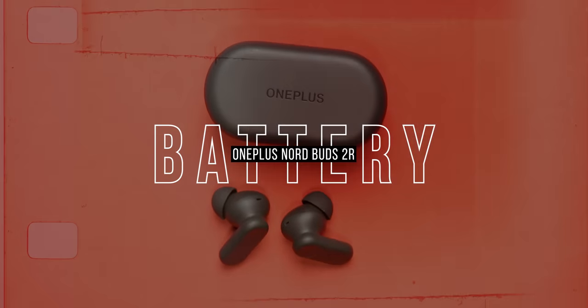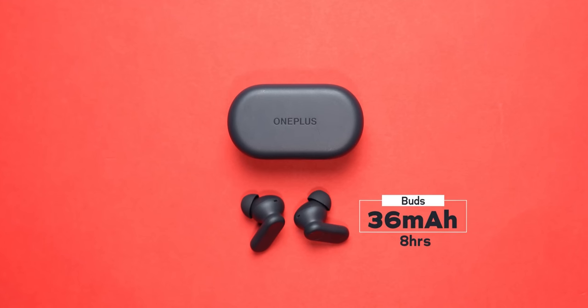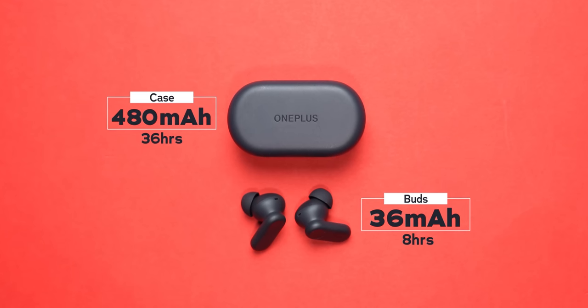While the sound is not something I'm happy about, the battery life reigns supreme. OnePlus claims 8 hours on a single charge on both buds, which is very close to their claim — not too bad. And the case provides 36 hours of charge, which means you can charge the buds at least three times, if not four. Most 2000 rupee truly wireless earbuds don't offer good sound quality but do offer great battery life — they have to give you something.